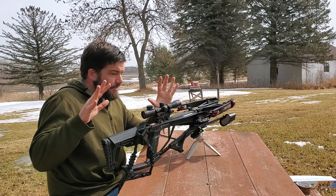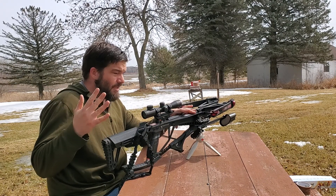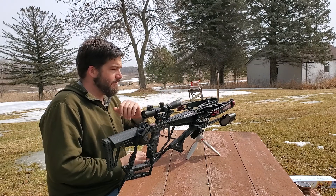One of the questions I got about the EK Archery Seeds 300 is: would it be good to hunt with? Well, I have all this out here, I might as well go for a bonus shot.